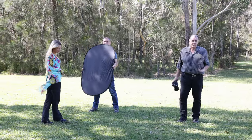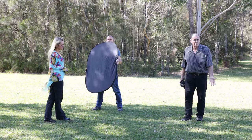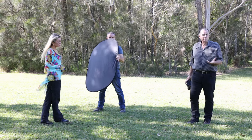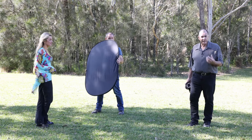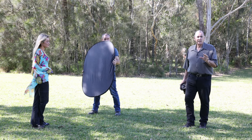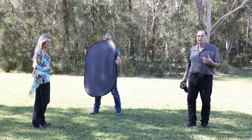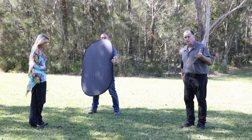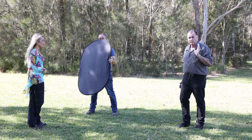Now we're going to use the black side of the five-in-one reflector. It's a bit strange to have a black surface on a reflector because black doesn't reflect any light, but we use it to absorb light and control the light a little bit more. The first thing we're going to use it for is to give a little bit of shadow on one side of Layla's face.